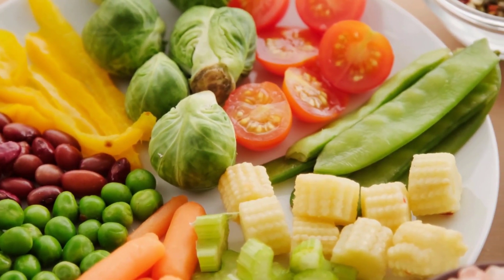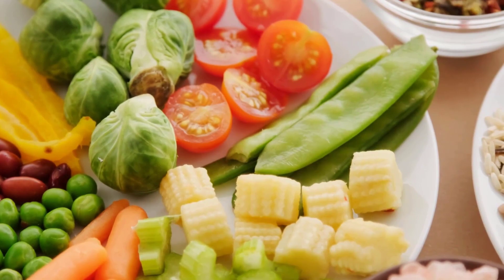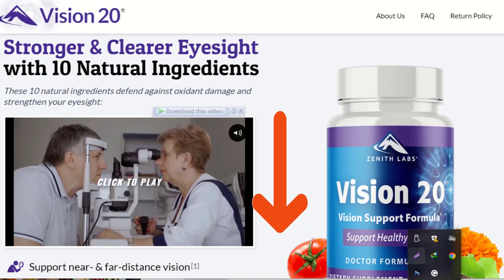However, eating a nutrient-dense diet rich in fruits, vegetables, whole grains, protein, and healthy fats will provide you with all the nutrients your eyes and the rest of your body need for optimal health. I will leave a link to a trusted eye supplement used by thousands of people in the United States in the description box — you can check it out if you need one.